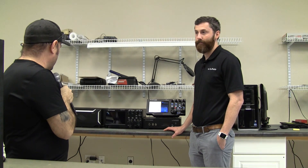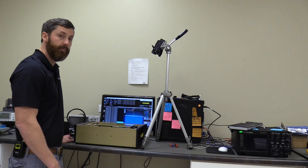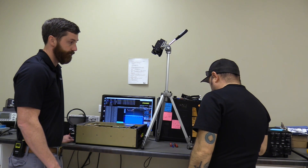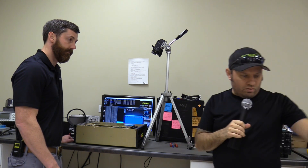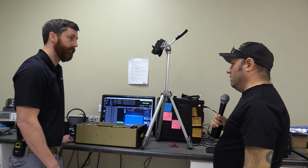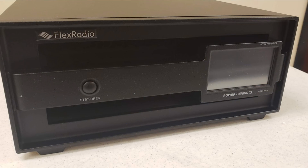That was a good explanation of the current 6000 series lineup from FlexRadio. Now, this is the Power Genius XL amplifier — a full legal limit network amplifier. One of the key things about this amplifier is that it's solid state, with two 1500-watt solid state transistors inside.